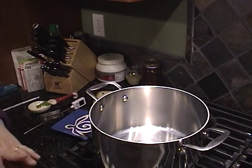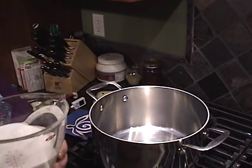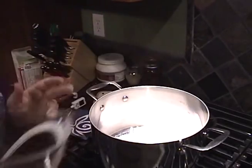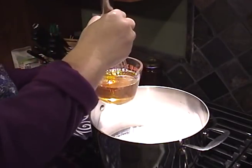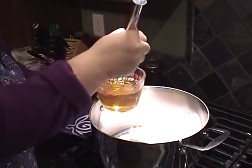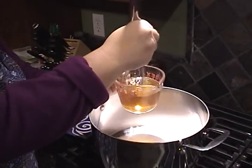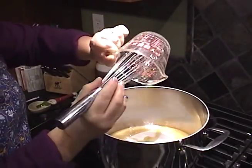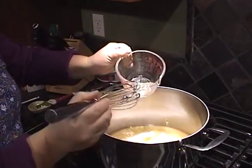To begin, I've pre-measured all the ingredients. I have two and a half cups of granulated sugar, two thirds of a cup of corn syrup, two tablespoons and two teaspoons of vanilla, and six tablespoons of cold water, which I've mixed together. I'm going to add that to my sugar mixture and get as much of that syrup out as I can.